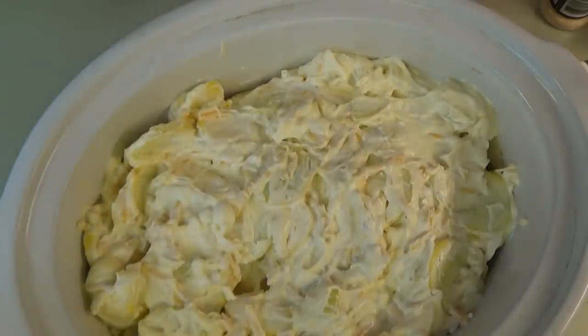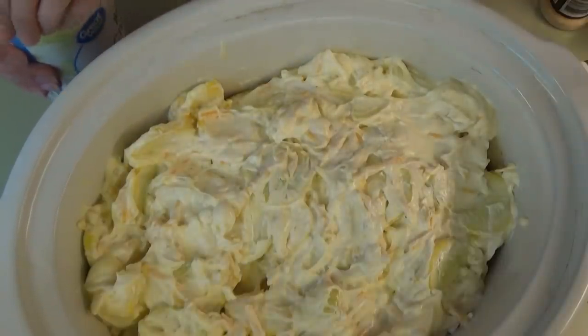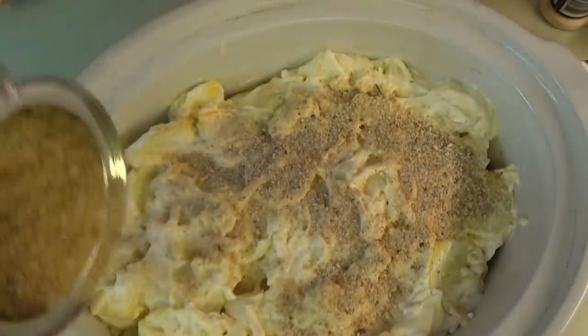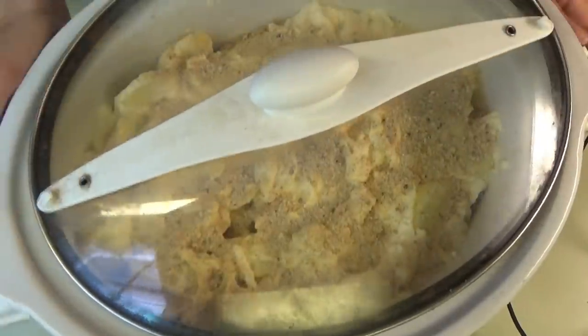The last thing we do is put a cup of bread crumbs over the top. I actually think Ritz crackers would be really good instead of bread crumbs, but I'm going to follow the recipe and just sprinkle them over the top. This can cook on high for four hours or low for eight — we're going high for four tonight.